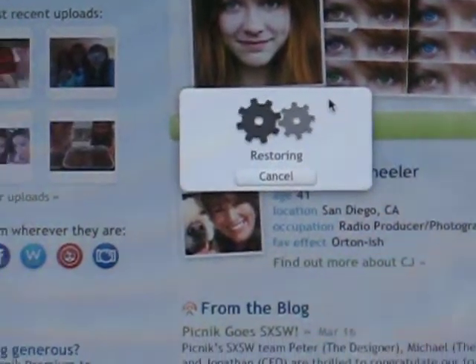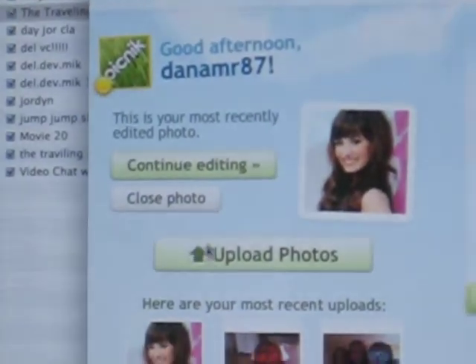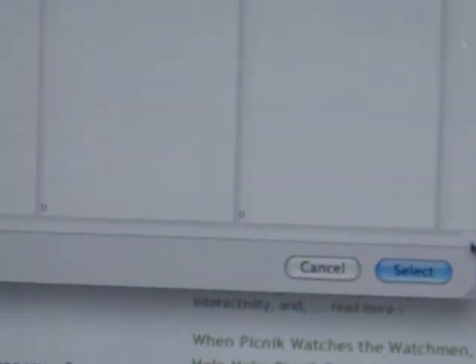And then it's retrieving. And what you can do is you click on Upload Photo. And I'll go to the one I'm going to upload, and I'll Picnik a picture of Sammy.